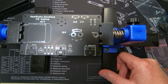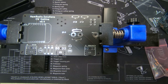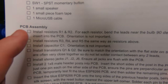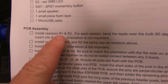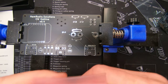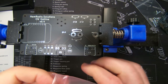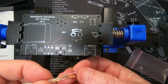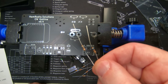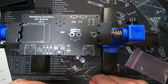We have the PCB board loaded onto the holder. The first step says we are supposed to install R1 and R2 into the board. We have the two 680 ohm resistors that will go into R1 and R2 right over here. Let's get those in.